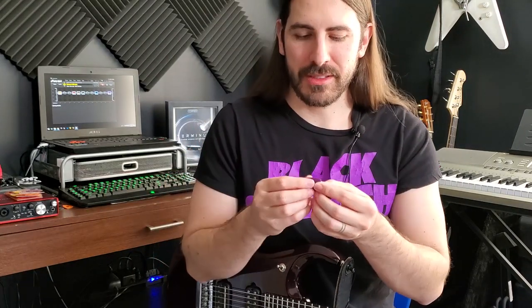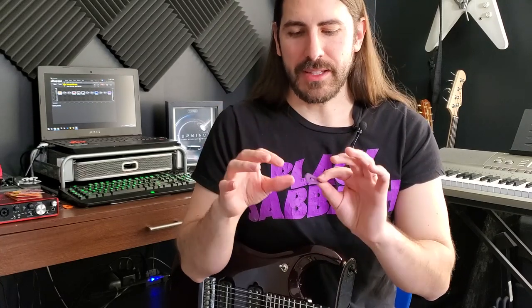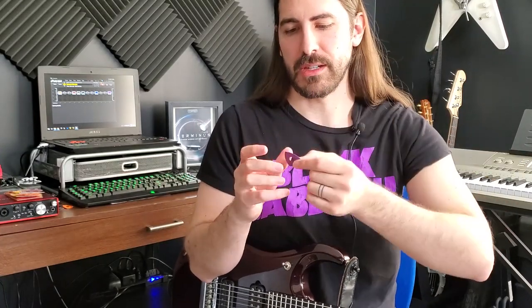They cleaned up the ergonomic contour of the pick a little bit so it's basically just a slight contour now that fits really nicely on either side, whether it's on your thumb or your pointer finger or however you hold the pick. Then there's the cutout in the middle so it's totally symmetrical, which is awesome because there's a little more flexibility in how you hold the pick — great for things like choking up on it for pinch harmonics or adjusting it to do a pick scrape.